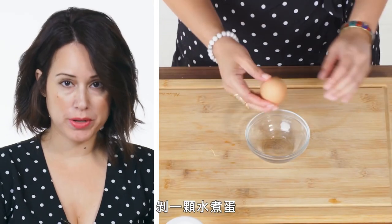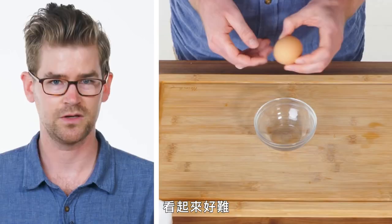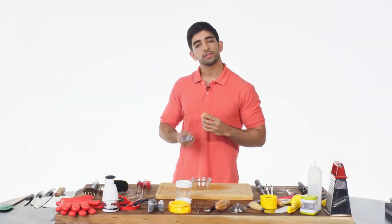Peel a hard-boiled egg. Sometimes I get this right, a lot of times I get it wrong. It looks too hard to do. I feel like there's a tool up here I should be using — the peeler.